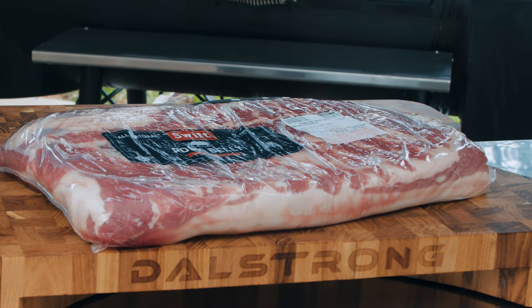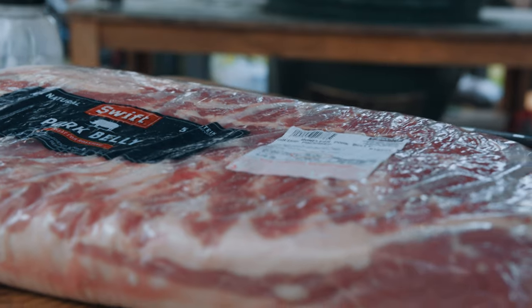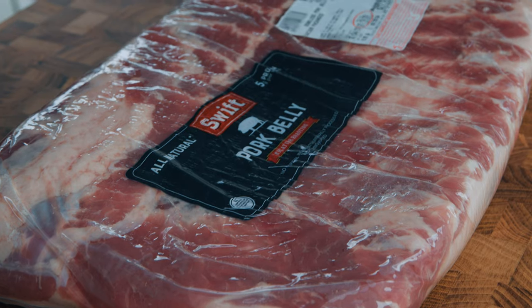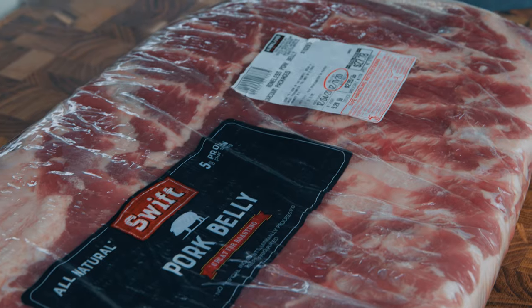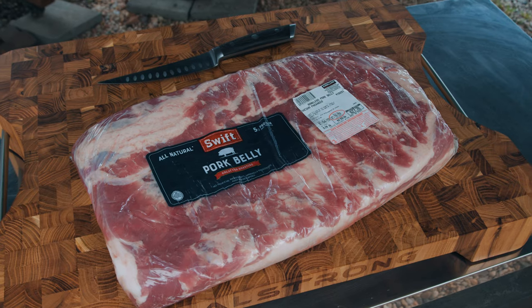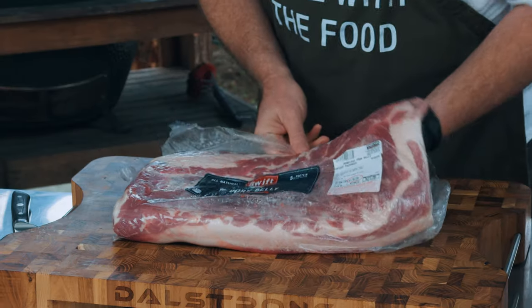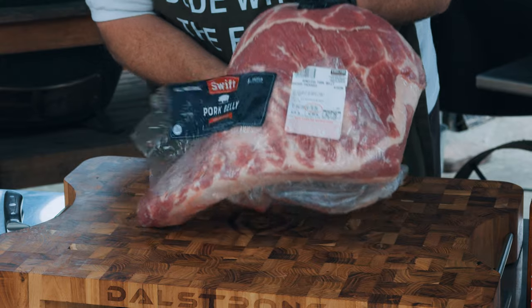I'm starting out with a beautiful store-bought pork belly. Pork belly is most often used for bacon and sometimes burnt ends. It's actually similar to a brisket in its intramuscular fat content, but it isn't burdened with the connective tissue that working muscles have — that means it's not as tough. A quick shout out to Harry Sue for introducing the pork belly smoke-like-a-brisket idea to the barbecue community.